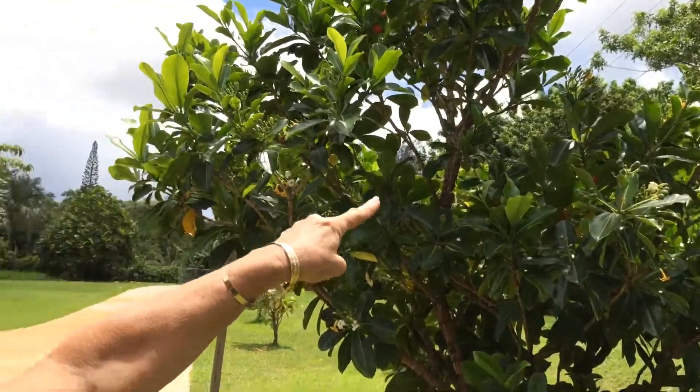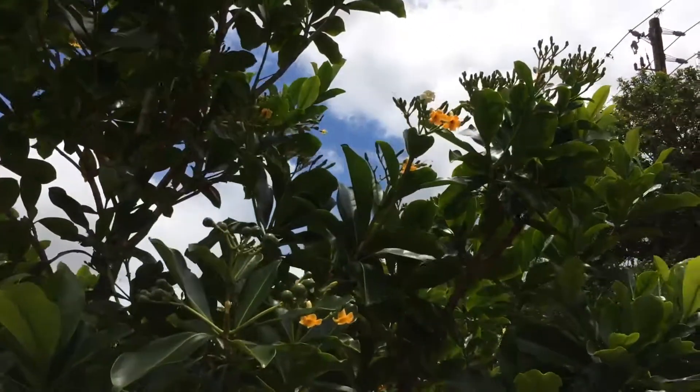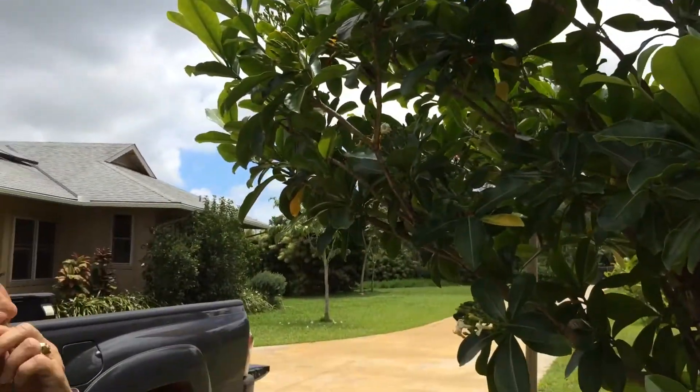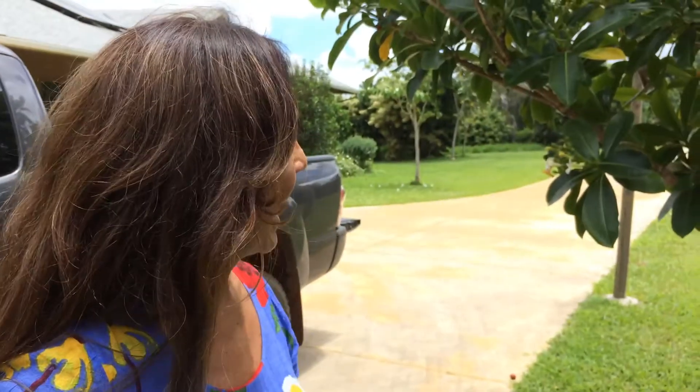It starts off white. You see it? Pick it when it's white. You never put it in your refrigerator. We put it in a bag and we sit it on water, and it stays for days.